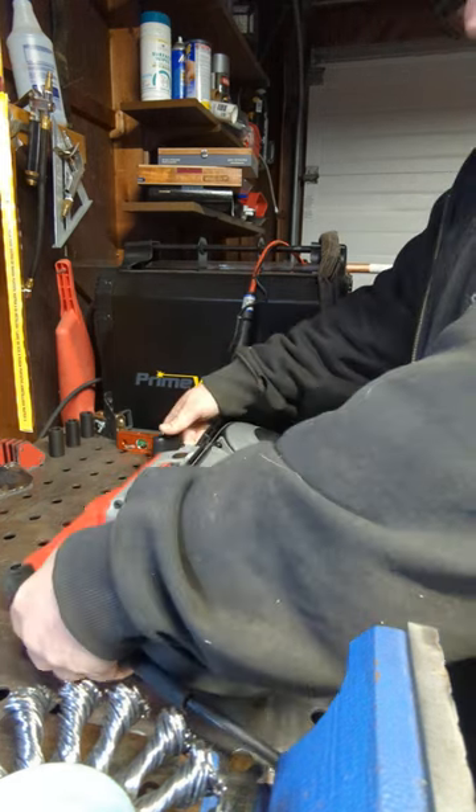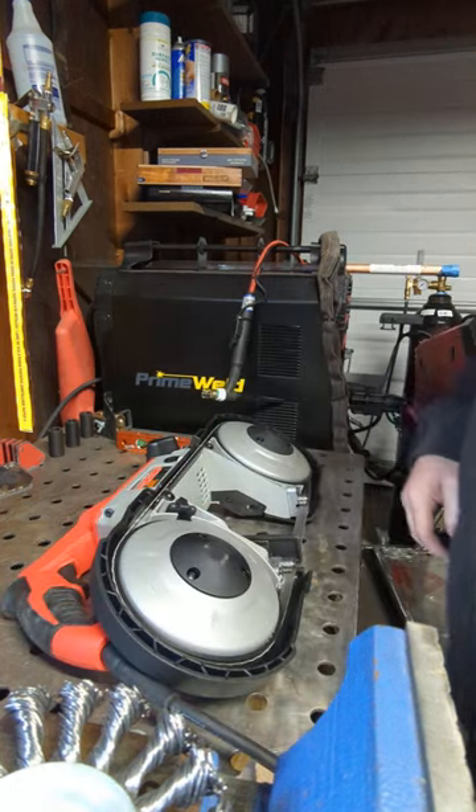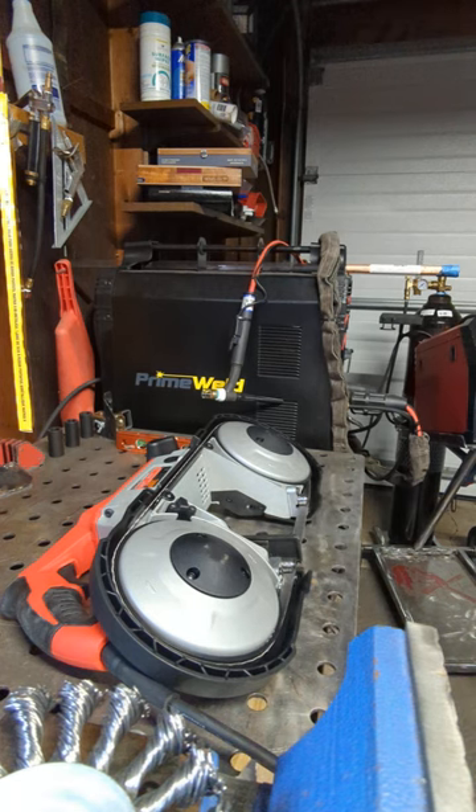And that's it — that's how you change your blade. Thanks for watching guys, and please subscribe.